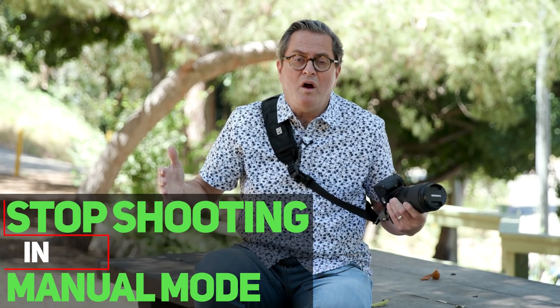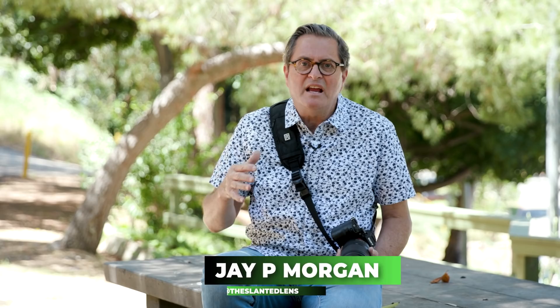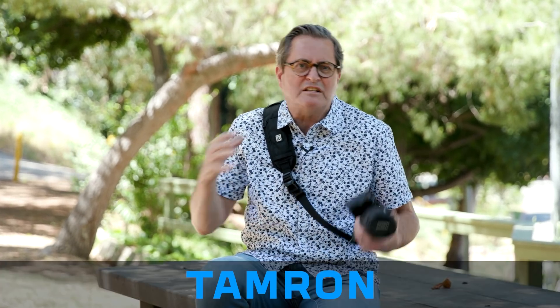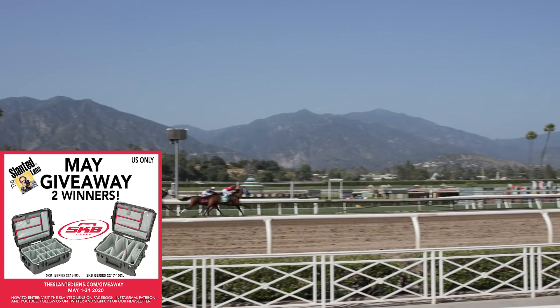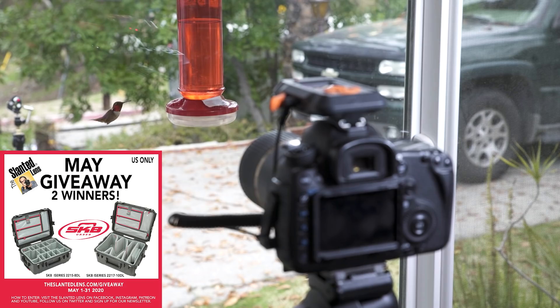Stop shooting on manual — I'll tell you why. In the beginning, it's always been shoot on manual: manual focus, manual settings, everything manual, because that's the only way you learn. The reality is cameras have become way too good at doing some of these things and we can't keep up. You can't keep up when it comes to autofocus. If you're trying to focus on something happening fast, you can't with your hand-eye coordination make that focus happen. So let's take a look at several different scenarios where I'm using an auto mode on my camera and why.